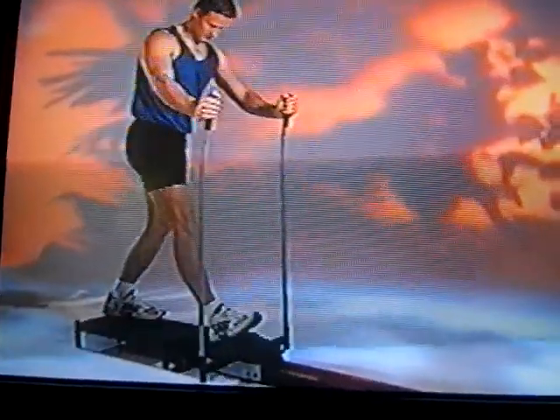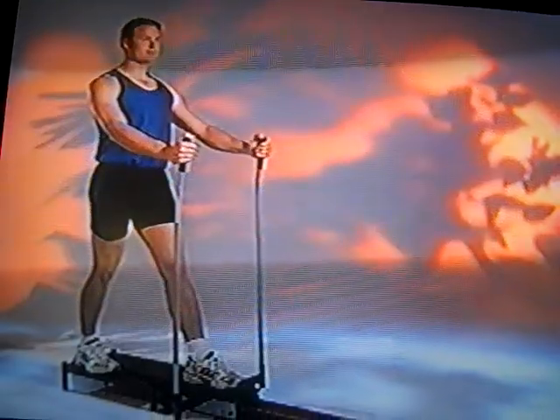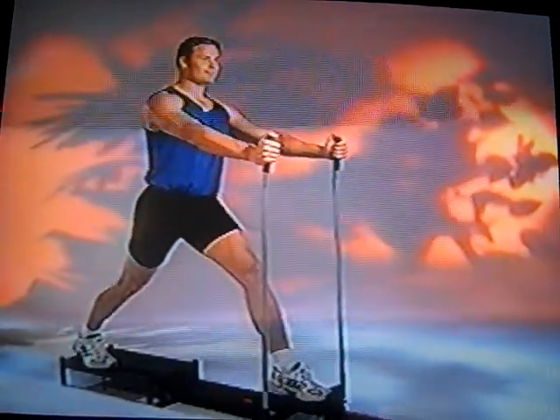Now go ahead and switch to the other leg. When you switch, just step out, place your foot in the platform, and stride forward.